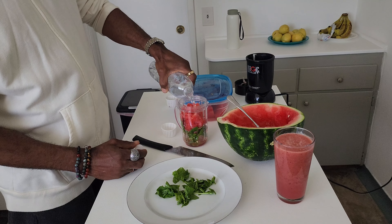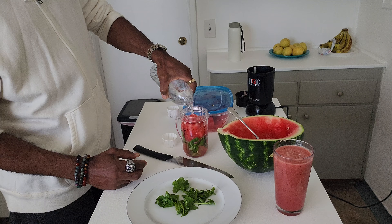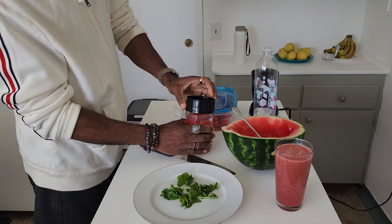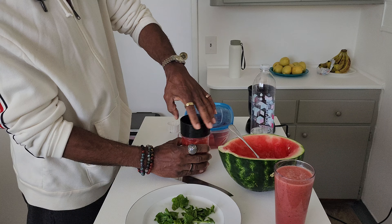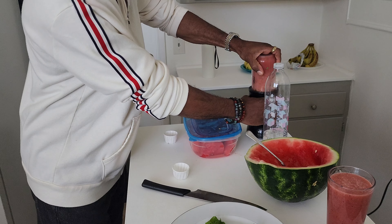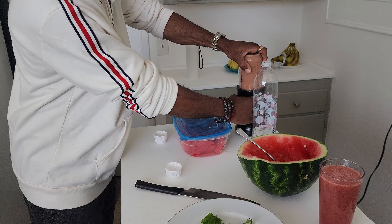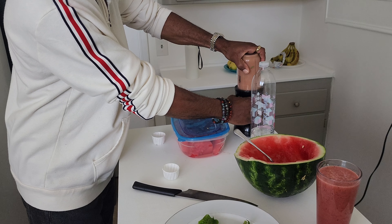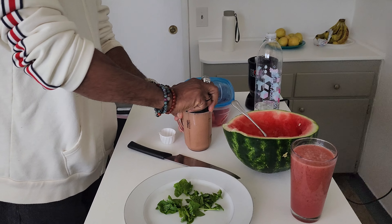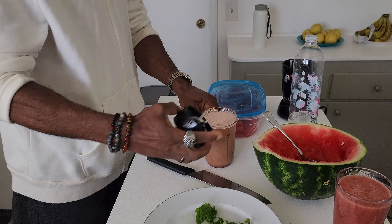Get a little water. It depends on how much you want, but I go all the way up to the top — about right there. Then we put the lid on tight. And here we go. This is our drink.